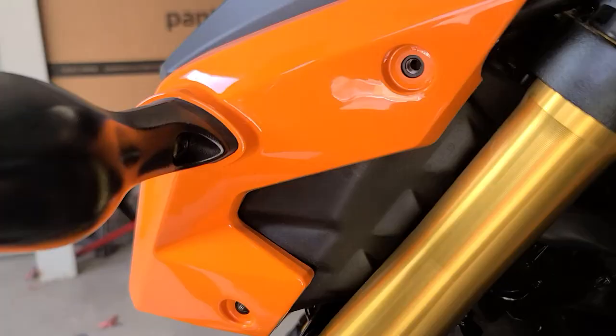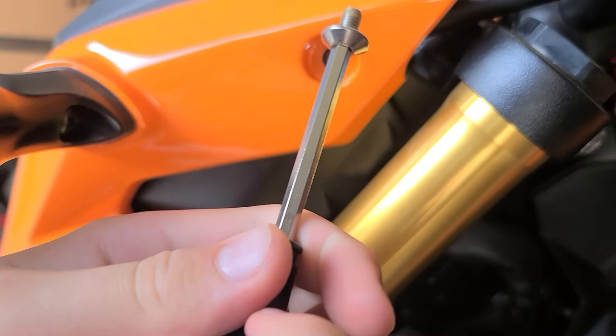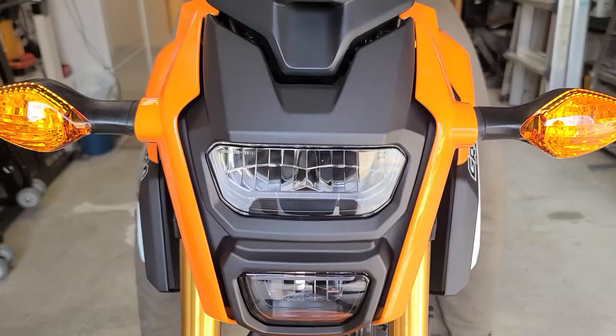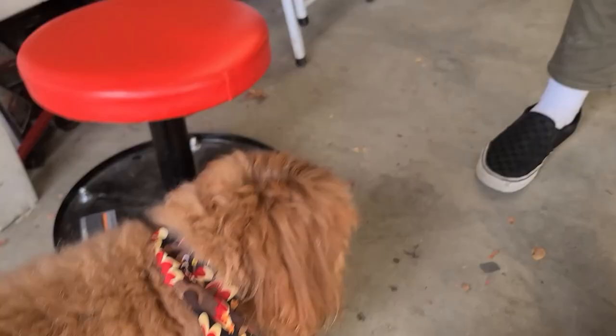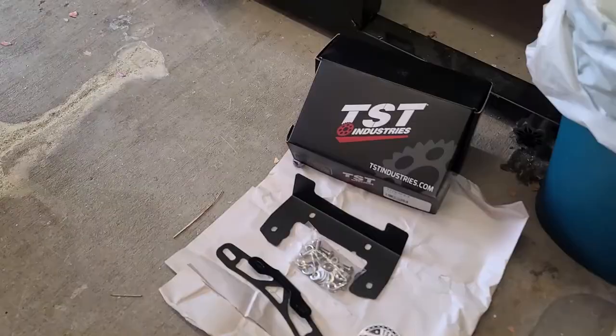So to get this back together we're just going to do the reverse order — pop this back on and put the screws back in. That was a little bit of manipulating we had to do to get the plastic piece popped back over the mounting holes. We're going to put all four screws back in now. We'll check one more time to make sure nothing came unplugged and we didn't pinch any wires. I got my quality inspector right here — Mr. Biscuit. Biscuit says yes, that passes inspection. So now we're going to go to the back and start with the fender eliminator and putting the LED tail light on.